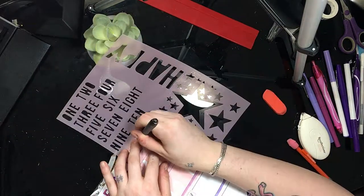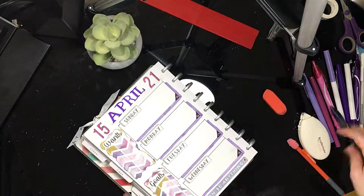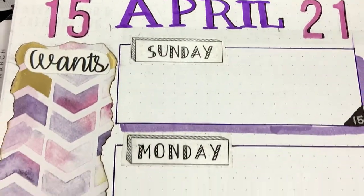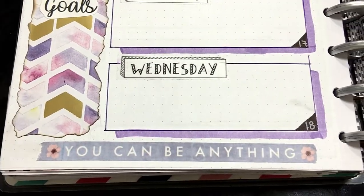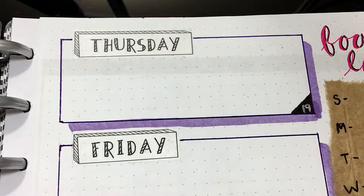I add a little shadow to the numbers and the letters in April, and that about wraps up this video. If you enjoyed it, go ahead and give it a big thumbs up. If you have any questions or comments, you can leave those down below. If you happen to do any recreations of this, you can tag me on Instagram — my information can be found in the description. And as always, don't forget to hit that subscribe button because I post bullet journal videos twice a week. I'll see you next time, guys. Bye!